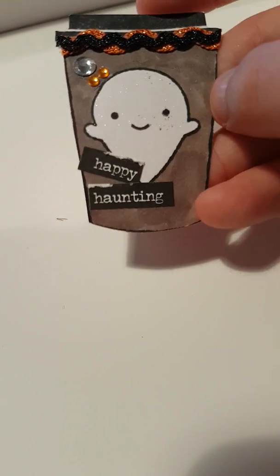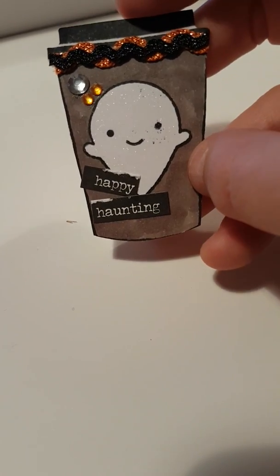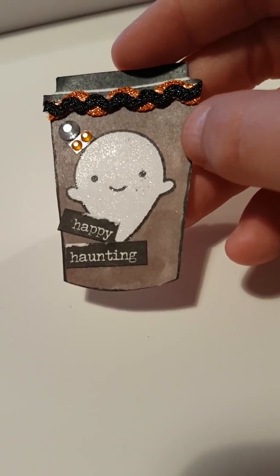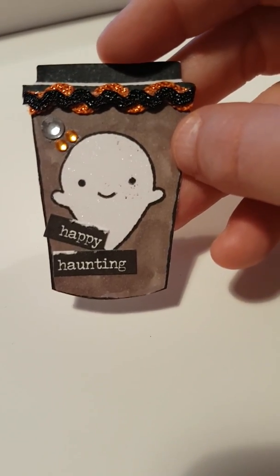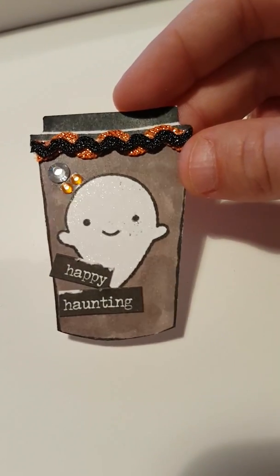I've Wink of Stella styled a little ghost — this actually ripped when I was taking my sticker off, but I quite like the effect. I roughly coloured the cup because I didn't want it to look absolutely perfect, and then I've added two different types of trim on the top and then some gems.